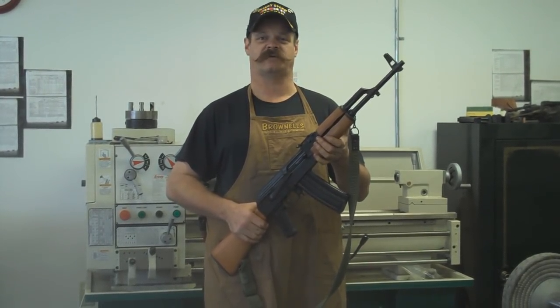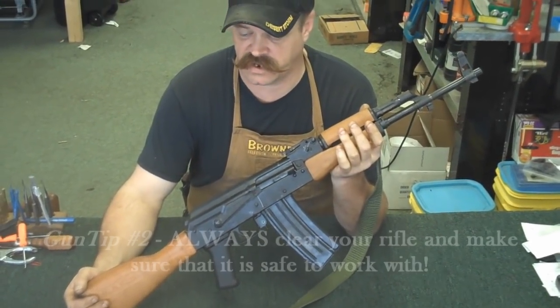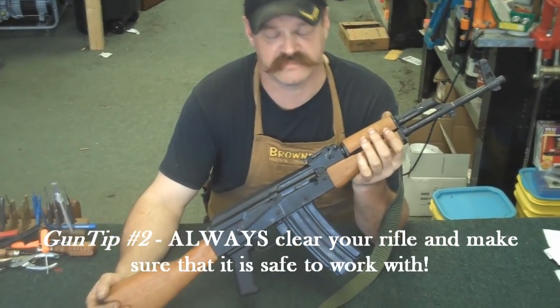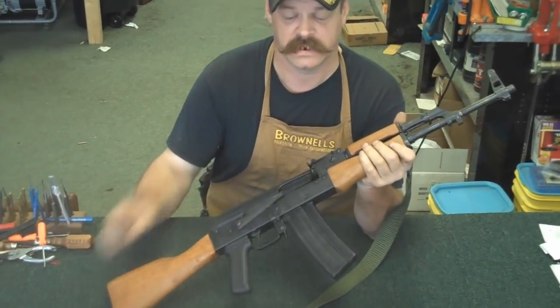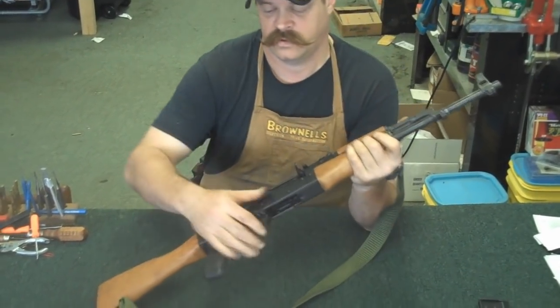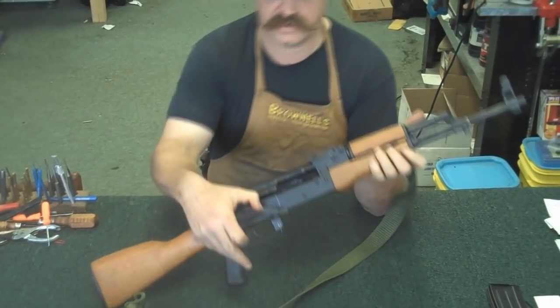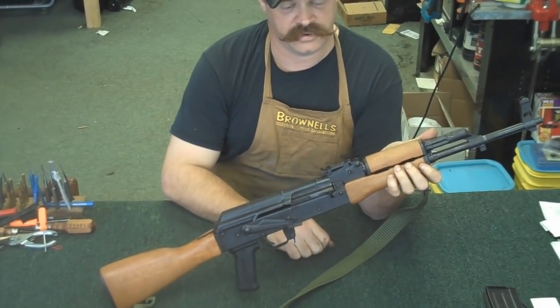So let's take this rifle to the bench. As with any other disassembly for cleaning, the first thing you ought to do is make sure the rifle is empty and safe. So you remove the magazine, put the gun on fire, cock the bolt back and look inside the chamber, and you're set.